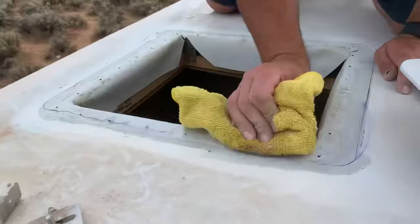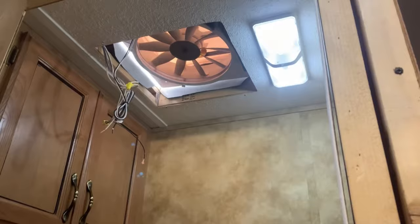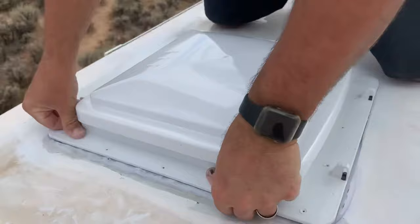Give the roof surface one final wipe down before pressing the flange into place. Now you're ready to set your screws, but be careful — over-tightening can cause the flange to crack.